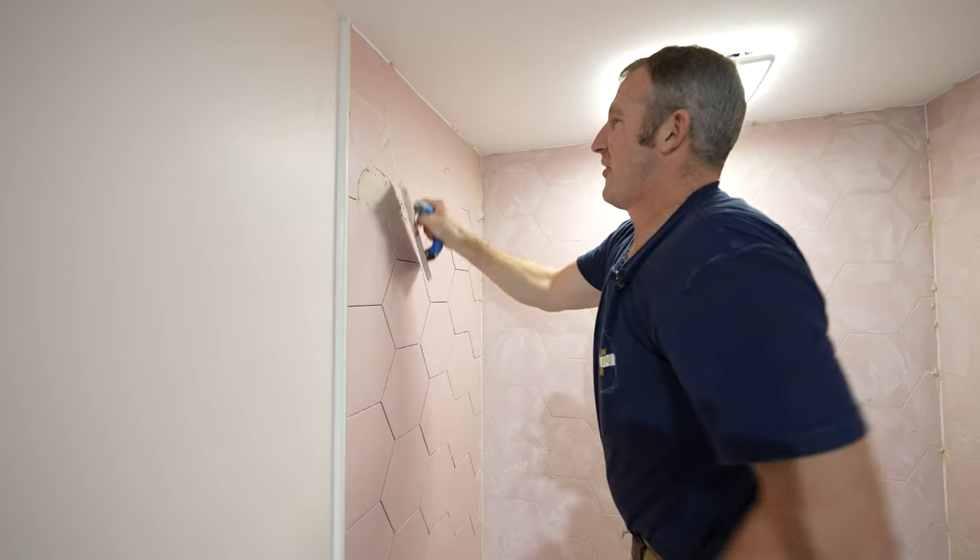A couple hours later, I'll take a little bit of Windex and a scrubby pad and scrub all this off to get the haze off. More than likely you're going to end up having haze still form over, and that's when I like to use this deep cleaner made by Custom. Use a white scrubby pad and really scrub everything down — this is usually what really gets everything completely clean and haze-free. It'll take a couple passes to make sure the haze doesn't form back. On a textured tile, it's even more important to scrub thoroughly.